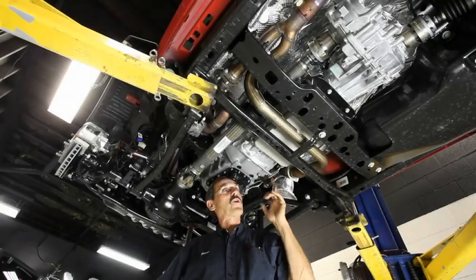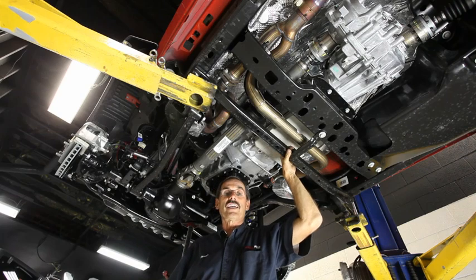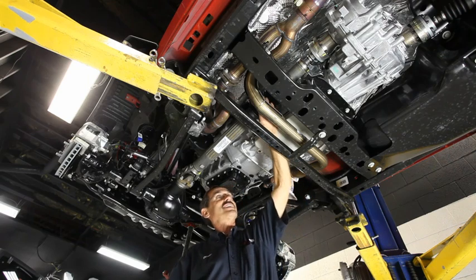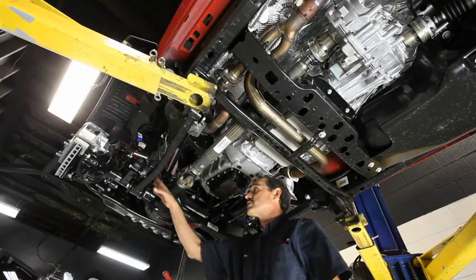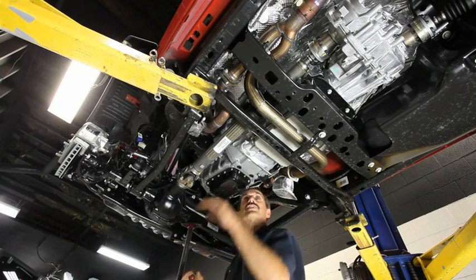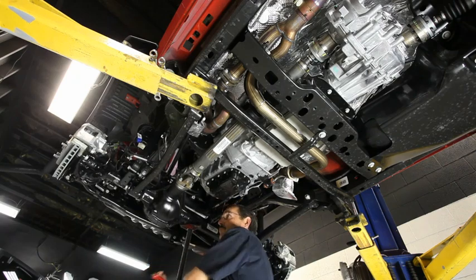Here we have a brand new 2012 JK on the lift. We wanted to show you a couple of changes that Chrysler has made in these JKs that will affect your Jeep in the event you decide to lift it. The first one is the front exhaust crossover and your driveline — it's really a tight tolerance running there. We've loosened the shock bolts on this front axle to let it down just a little bit to show you how far you can go before that exhaust makes contact with that crossover pipe.